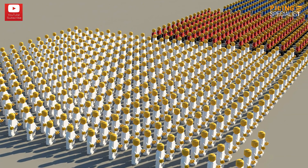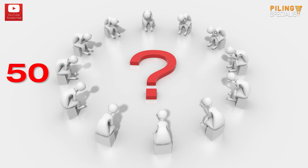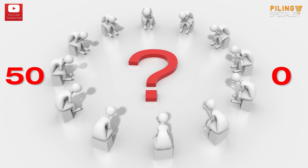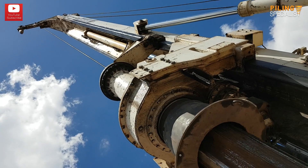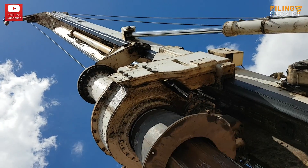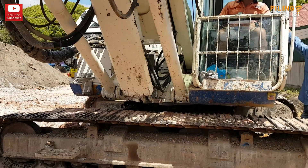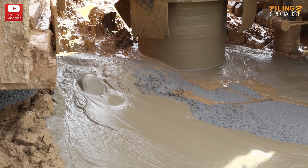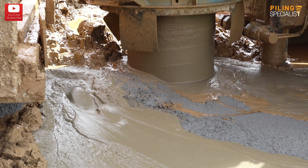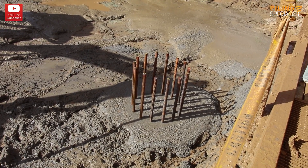We recently ran a survey and had the unfortunate surprise to see that out of 50 people questioned, no one knew what a piling rig is. A piling rig is basically a piece of equipment used on a job site in the ground engineering industry to execute holes of different diameters at different depths, and the resulting bores will then be filled with concrete and steel cage reinforcements to serve as foundation assemblies for any types of structures.